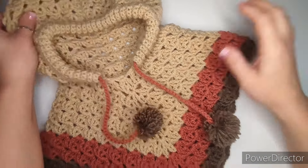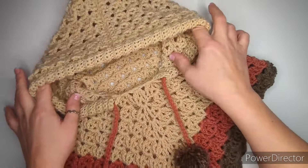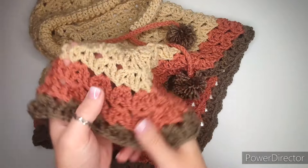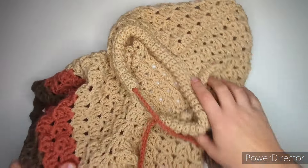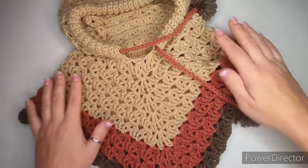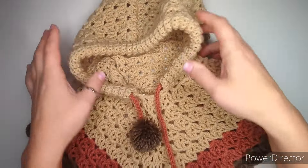Hey everyone, welcome back to my channel. Today I will be showing you how to make this hooded poncho for children up to six years — sizes one to six years, with the bigger size being five to six. It has a little string to pull the hood tighter. The stitch is like a shell, and then the next row is a front post double crochet and double crochet — a shell on a shell. It's a two-row repeat, quite easy, soft, and warm. It forms a triangle shape with a hood and edging.